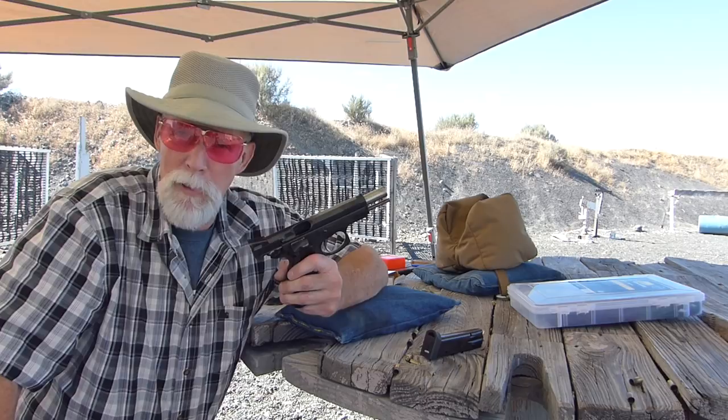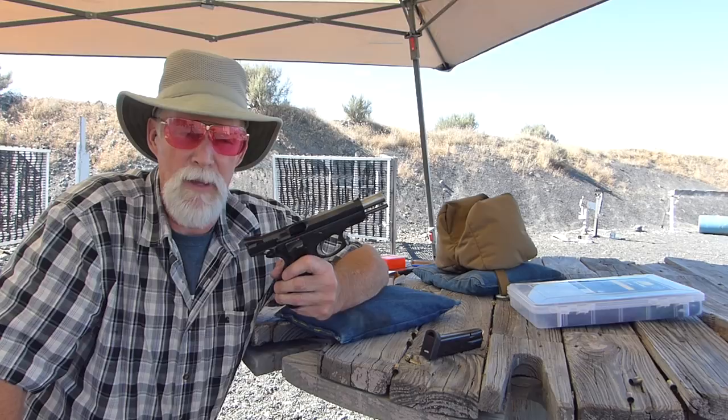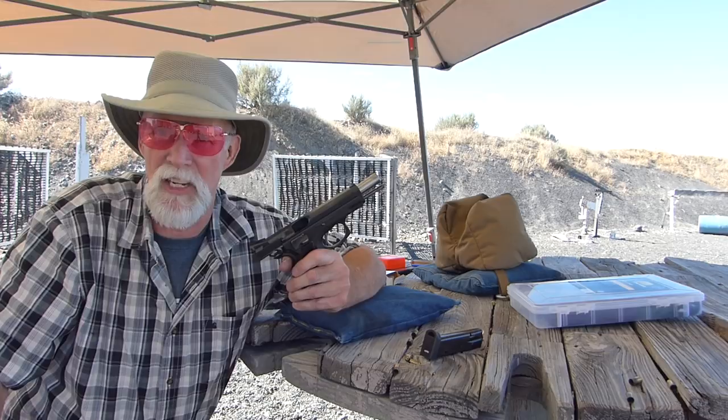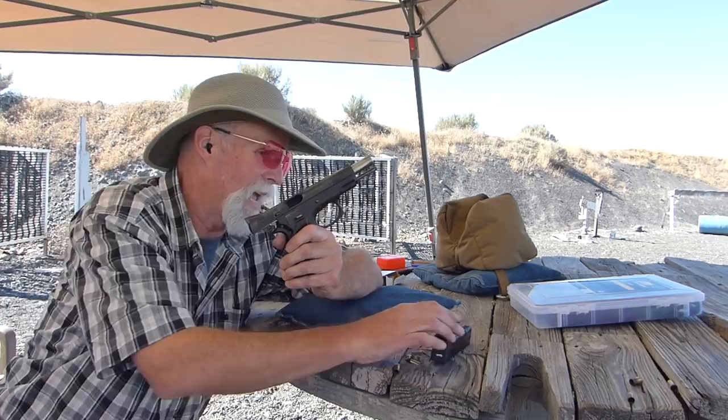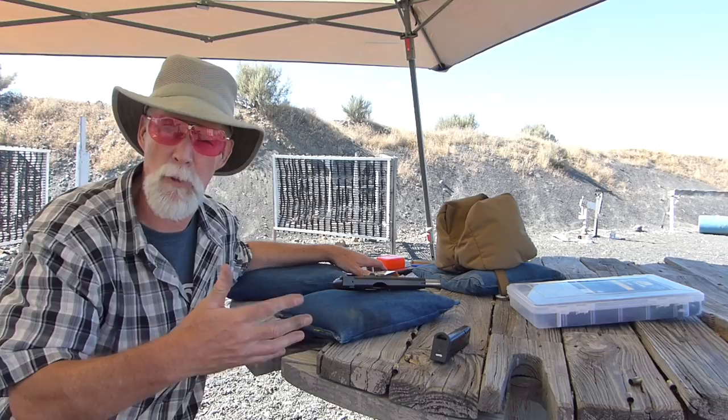And I shot it — another 5, almost 6,000 rounds, but it's taken me an awful long time. I got the gun last August of '17, finished the first 5,000 rounds by December, and now it's June of '18 and I'm finishing the next 6,000. Now the gun's been released, so I figured I can do the video and tell people about it.